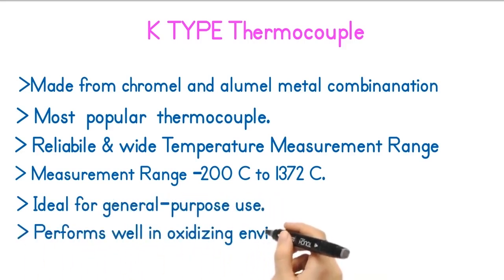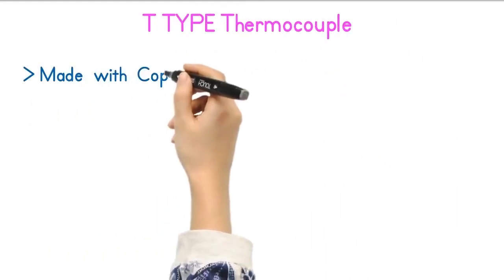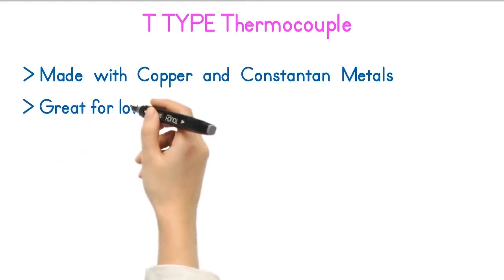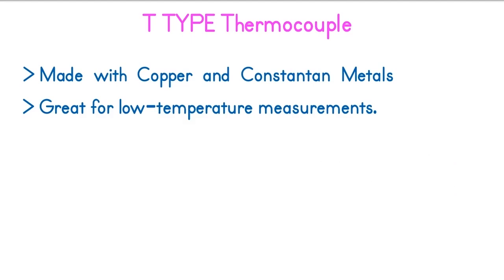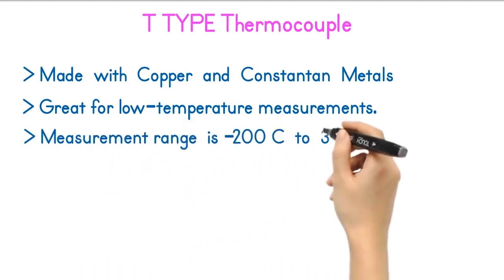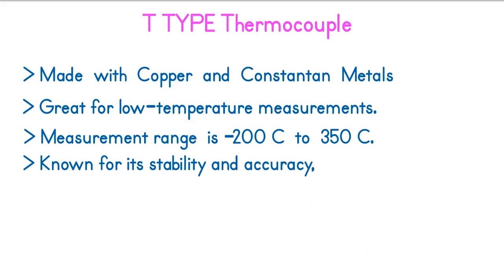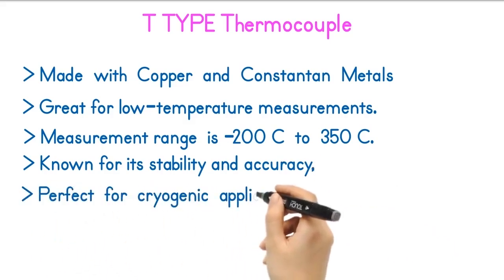The T-type thermocouple is made with copper and Constantan metal combinations. The Type T thermocouple is great for low temperature measurements. The temperature measurement range is minus 200 degrees Celsius to 350 degrees Celsius. This thermocouple is known for its stability and accuracy, making it perfect for cryogenic applications.